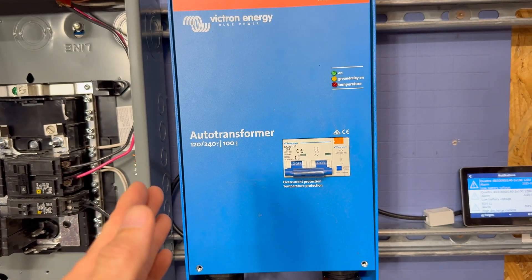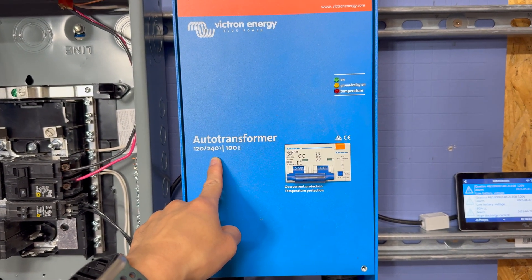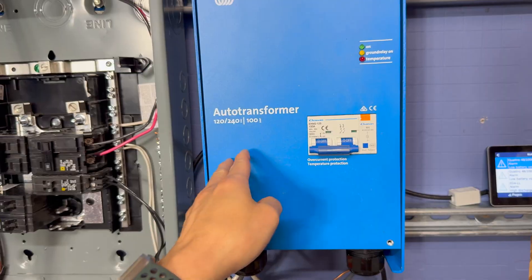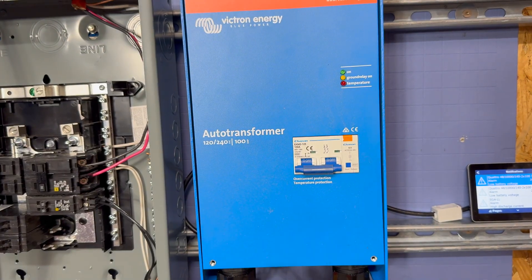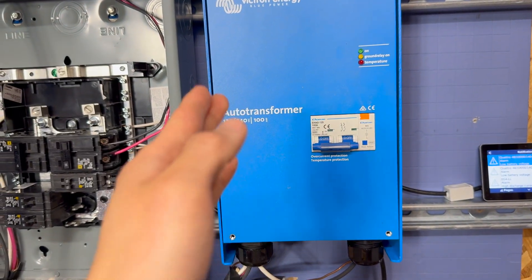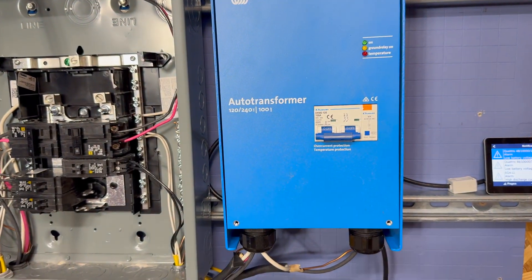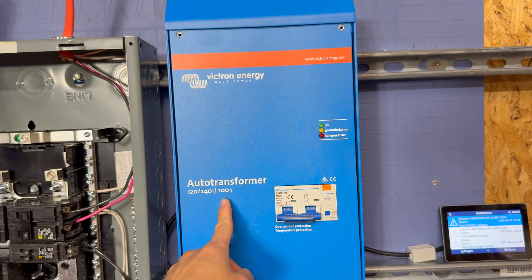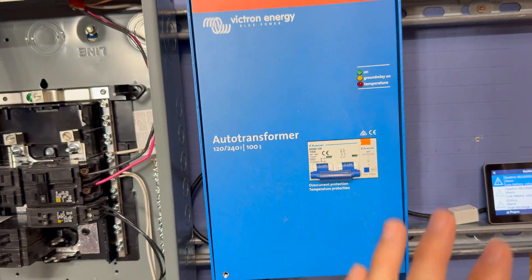The important thing here is we're using it to take 120V single phase and get 240V split phase. It creates the neutral for the split phase, but the neutral current on this particular model cannot exceed about 30 amps — 20 amps continuous — for no more than 30 minutes. Just think of it as: don't exceed 20 amps on the neutral. They make two models: a 30 amp model and a 100 amp model. This one is the 100 amp model, meaning it can do 100 amps pass-through.